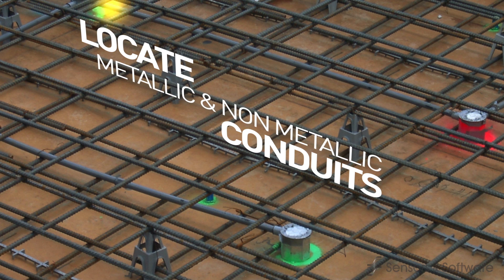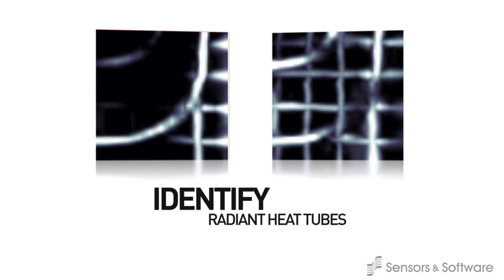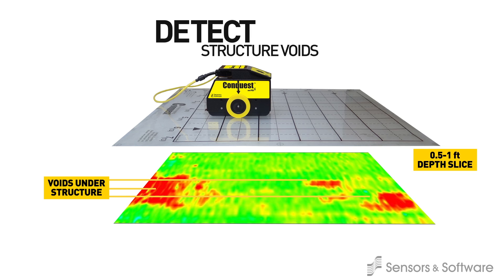Conquest 100 detects both metallic and non-metallic objects and shows post-tension cables even when they are bundled together. It can even detect radiant heat tubing above and below wire mesh and locate and map voids under sections of slab on grade.